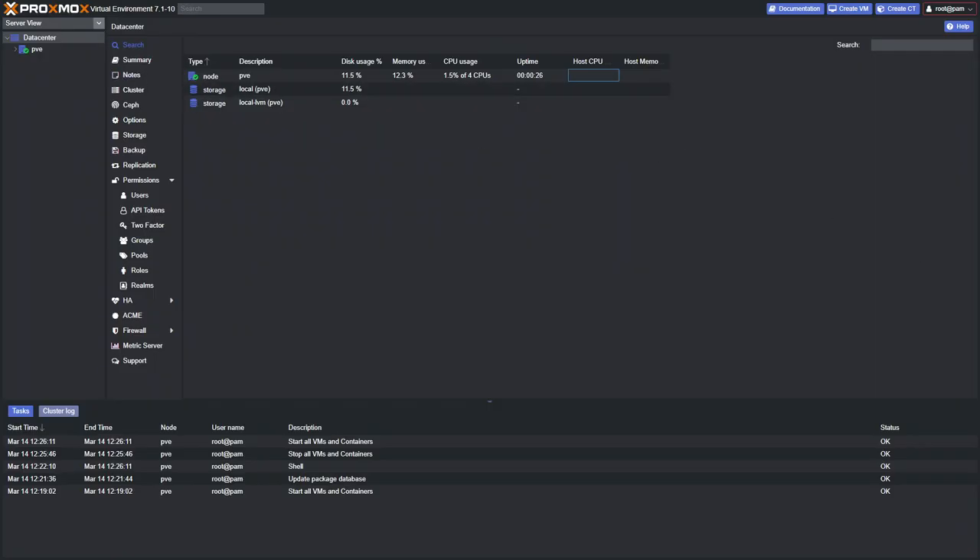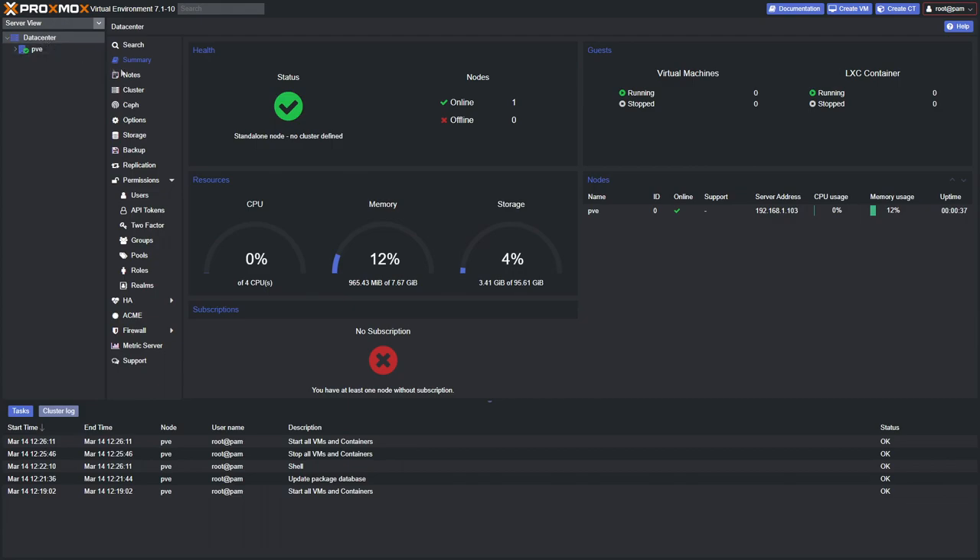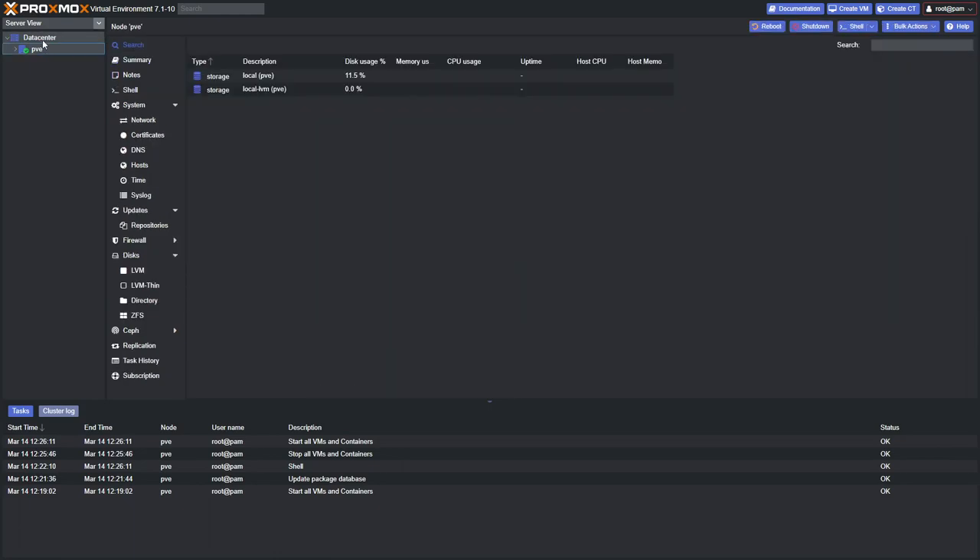After the server reboots, Proxmox is now nice and dark. At any point you can go to the summary screens for a breakdown of what's going on, and you can drill down through the node to see how much work your server is doing.